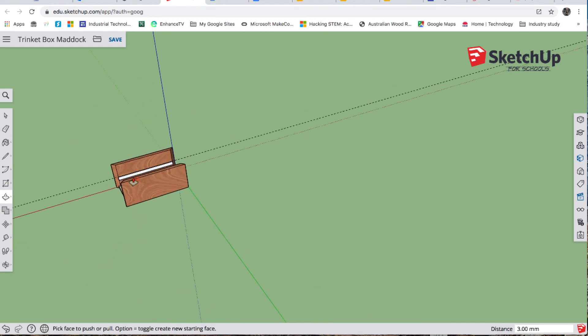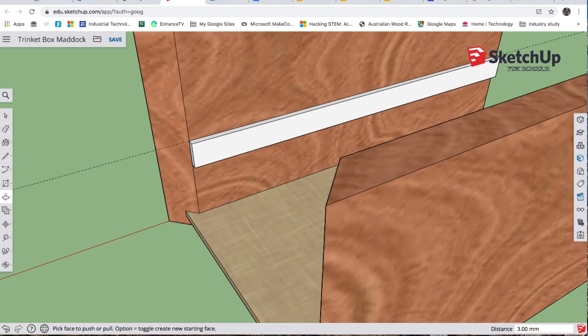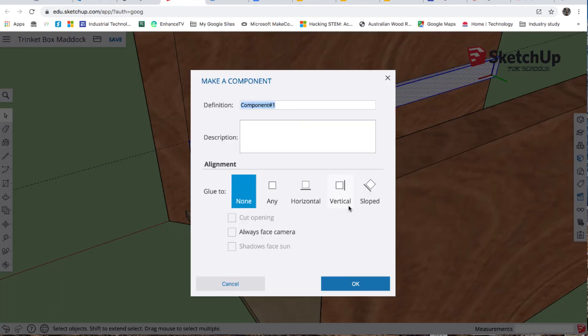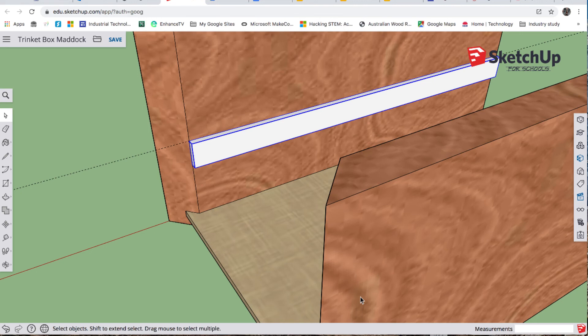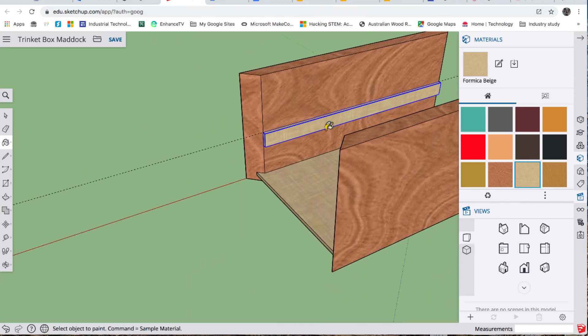Let's make that into a component — triple left click, right click, make component — call it 'sliding tray support'. Let's give it some color: it's MDF again so I'll use Formica Beige. That looks pretty real.